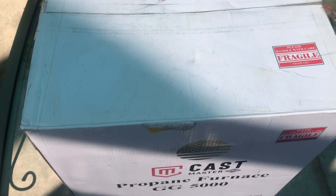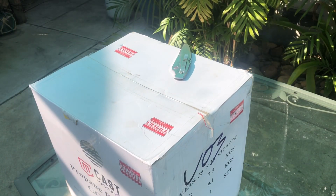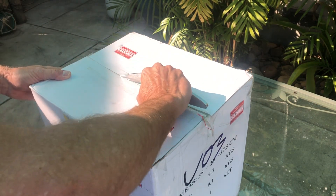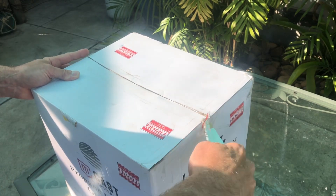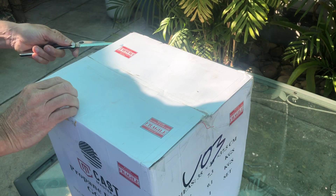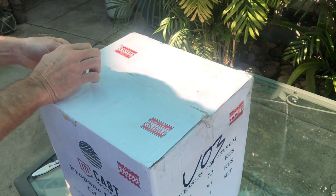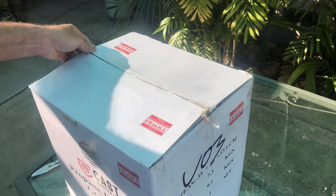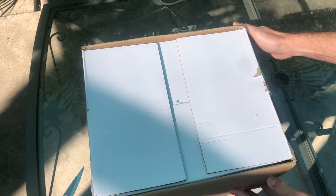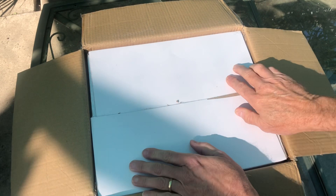And now, without further ado, let's get this thing unboxed. I've been researching several furnaces to find the right one to suit my needs. This being my first furnace, I wanted something affordable that I could practice with. This model with the 5kg crucible seemed to be the perfect balance between crucible capacity, price, and overall size. We found this unit on the Castmaster website for about $219.